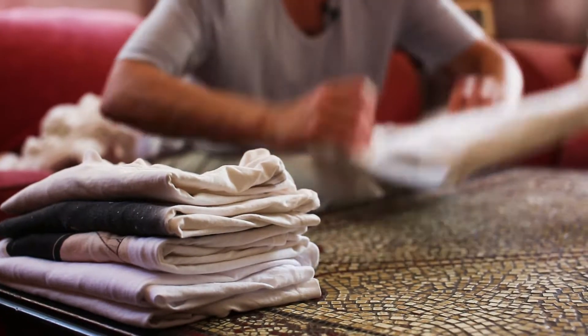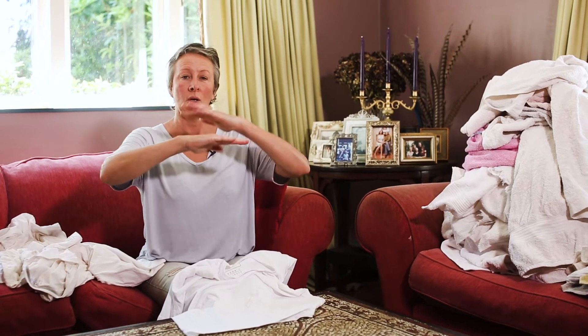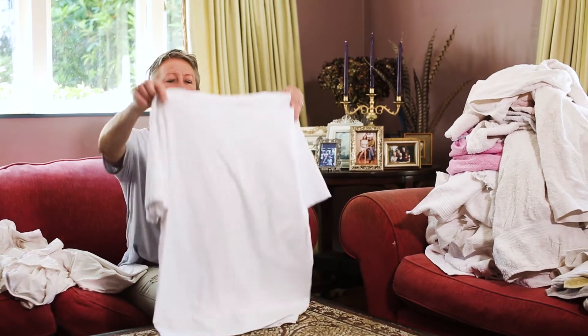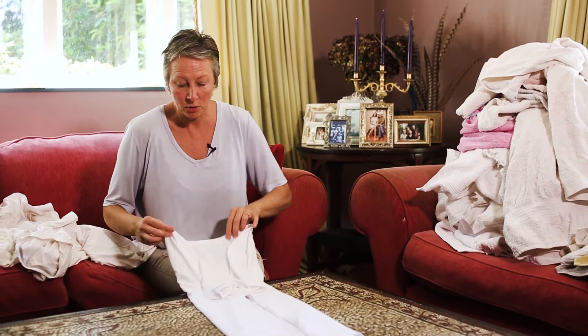Now I'm going to show you how to fold a t-shirt so that you don't have to iron it. If you stack them in your drawer one on top of each other, the weight of them will iron them for you. I get my fingers and push the t-shirt in and lay it flat — it's pretty much landed beautifully.